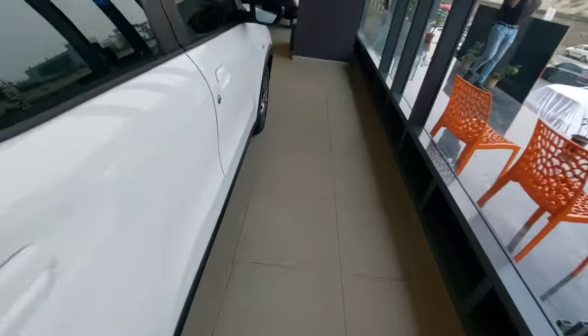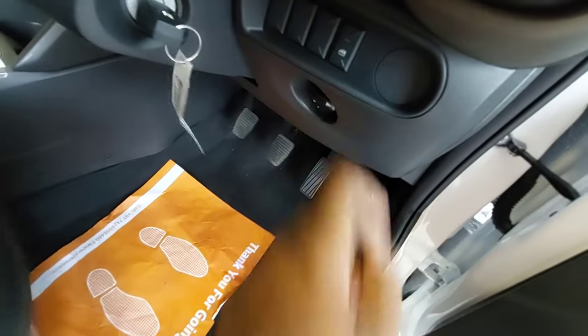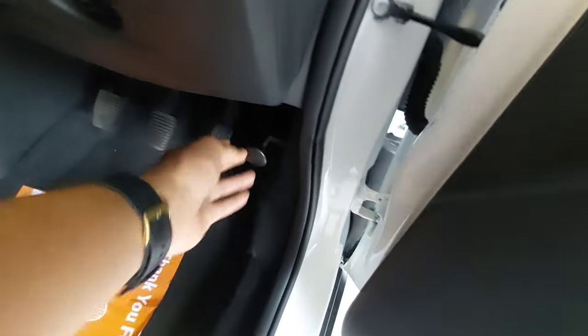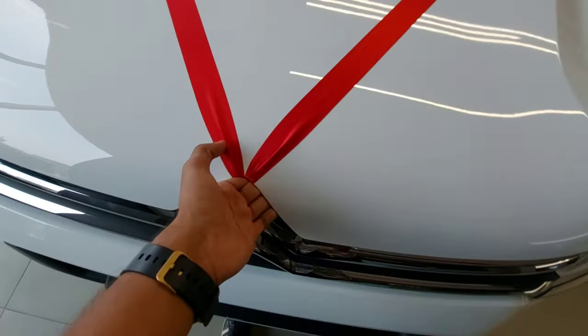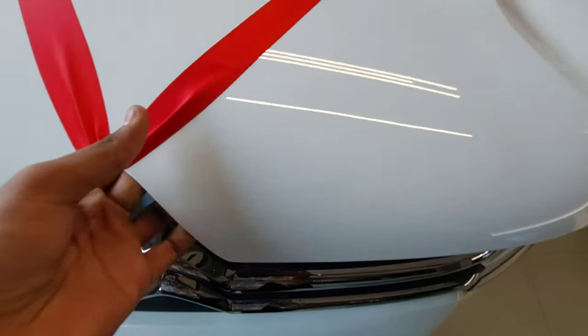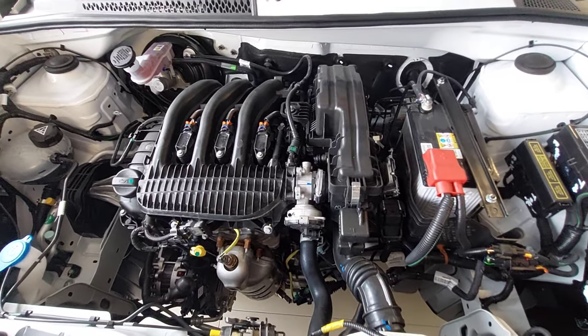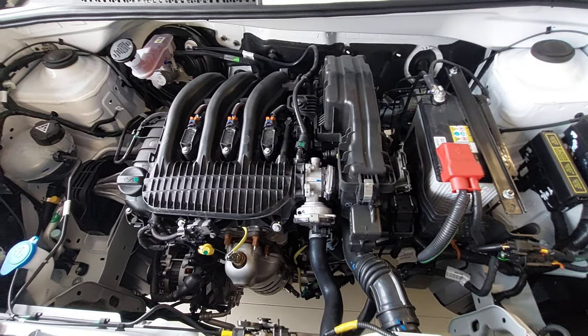Now let's look at the engine bay — one part I missed. There is a child lock function, a headlight leveler, and a unique conventional-style hood release. This car gets two engine options: a 1.2-liter naturally aspirated version producing about 80 bhp of power and 115 Nm of torque at 4750 rpm, mated with a five-speed manual.